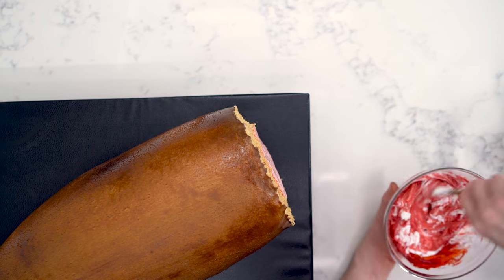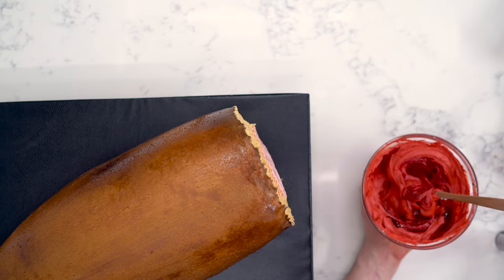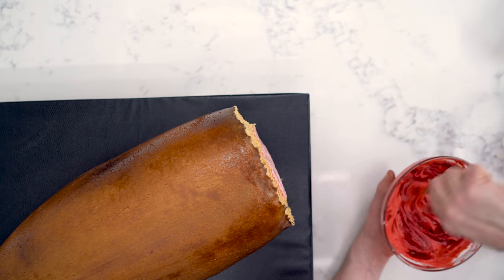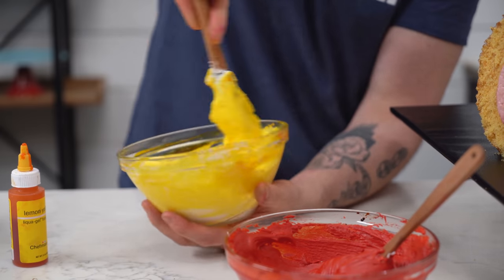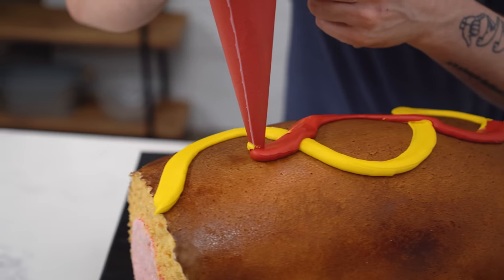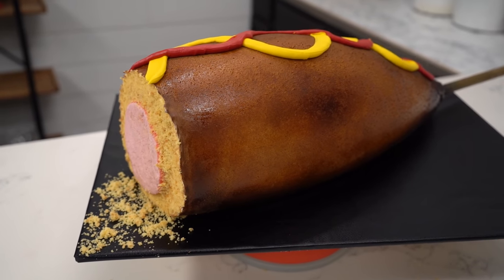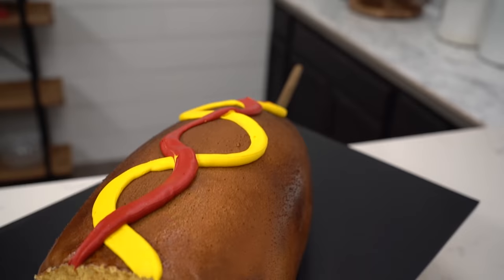Now it's time for mustard and ketchup. You don't realize ketchup is like brick red but also bright, and mustard — you think it's neon but it actually has a little brown in it. So to the red I need to add red food coloring, orange, and brown. And to the mustard, I need yellow and a little bit of brown. I think I nailed these colors. For the finishing touch, I'm going to add a few crumbs to the very end so it actually looks like it's been bitten. And that's it — my giant corn dog! Giant corn dog number two in the bag. I'm Joshua John Russell, and you've been deserted.